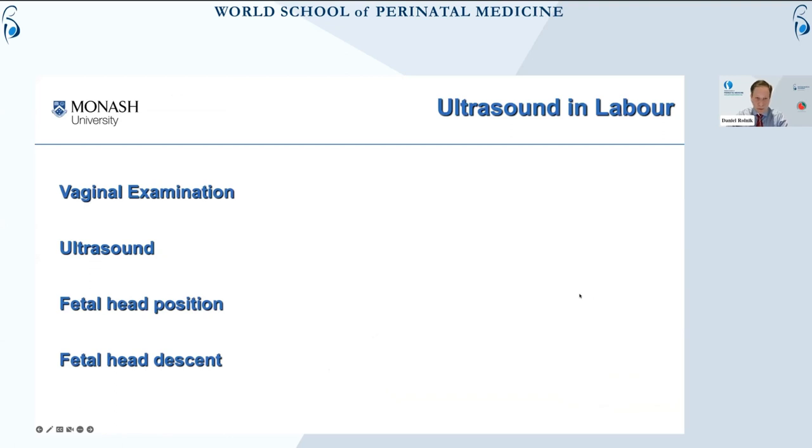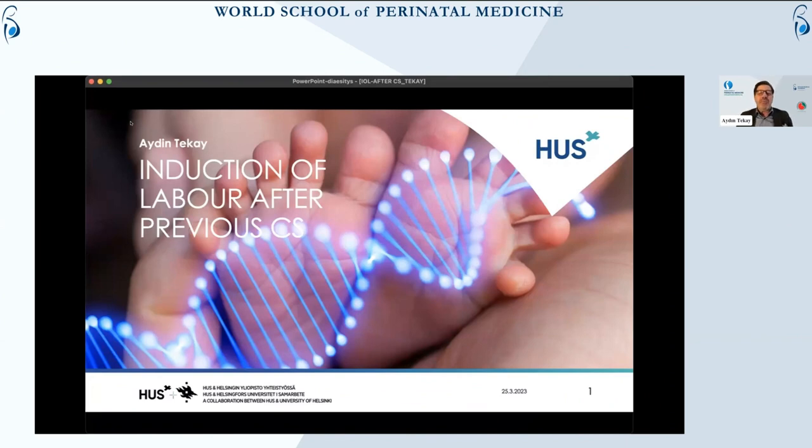Essentially, what I'll be talking about is vaginal examination — we'll look at its limitations. We are moving a little bit away from ultrasound. I am a fetal medicine specialist, but I love doing obstetrics. I'm really in charge of large delivery units at two major hospitals; we cover about 30,500 deliveries, and about one in every three babies born in Finland are delivered in our hospital.